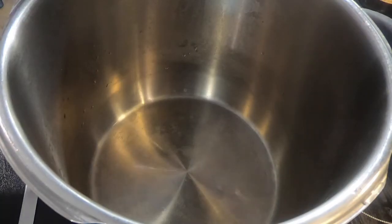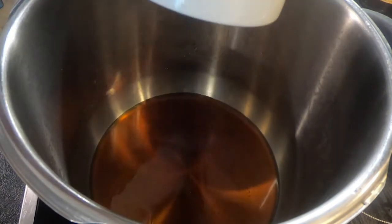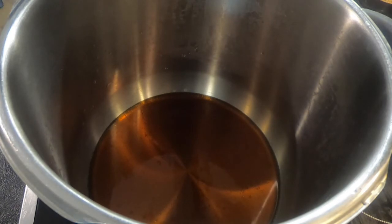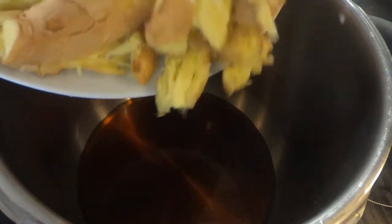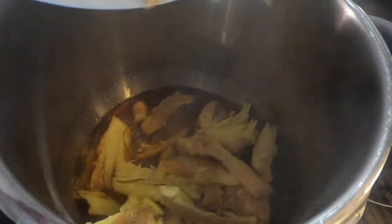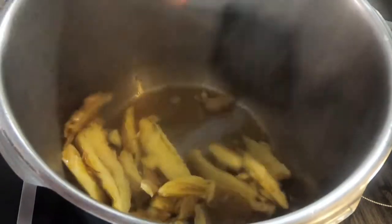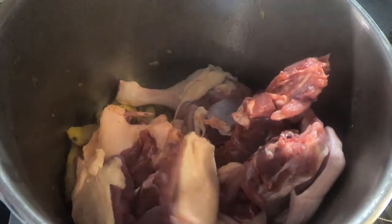In a large pan, heat 100 milliliters of sesame oil over medium heat for around 1 minute. After 1 minute, add in the ginger. Stir fry the ginger for around 2 minutes. After 2 minutes, add in the duck and fry it for another 5 minutes.